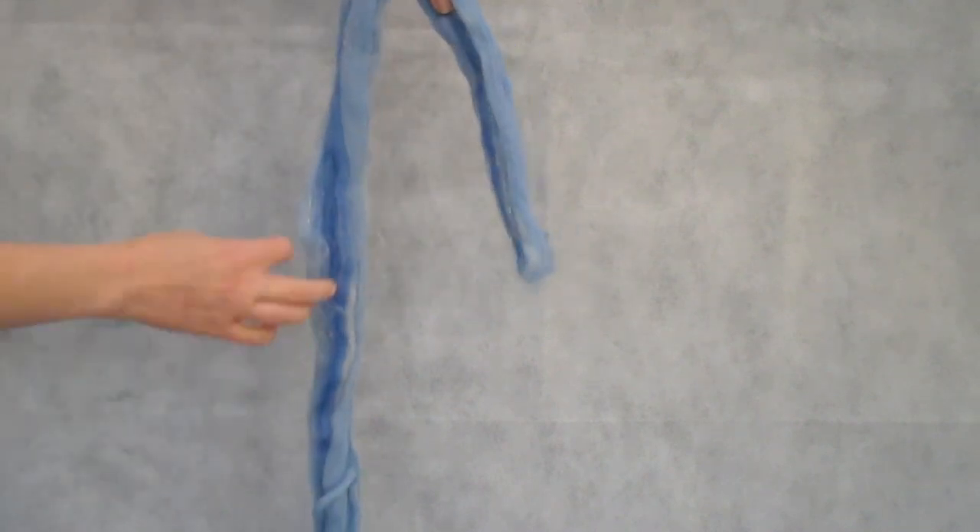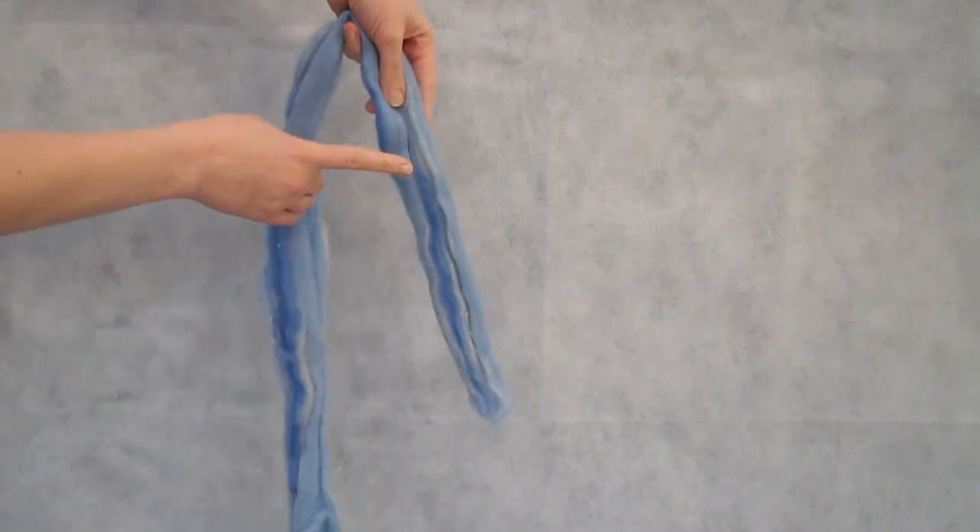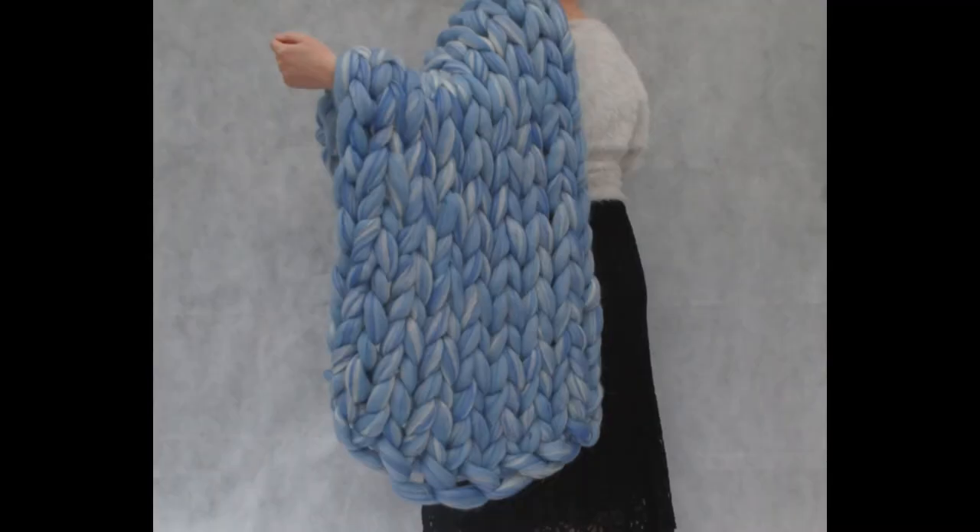A blanket made with lightly felted roving can be hand washed with no problems, and spun out in the washing machine, and then laid flat to dry, and it will look gorgeous.